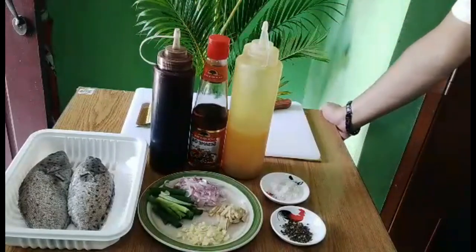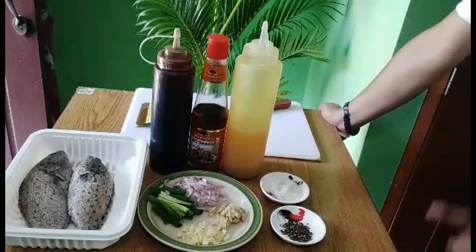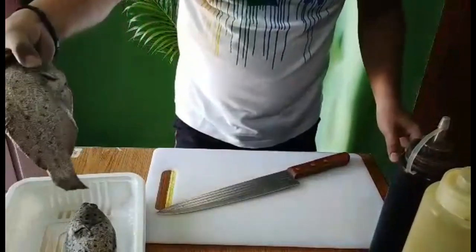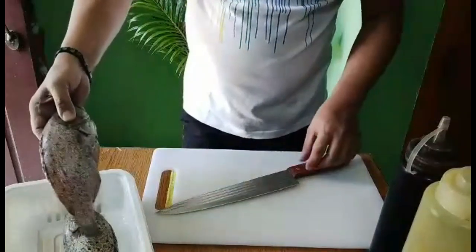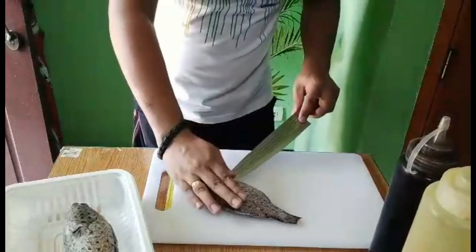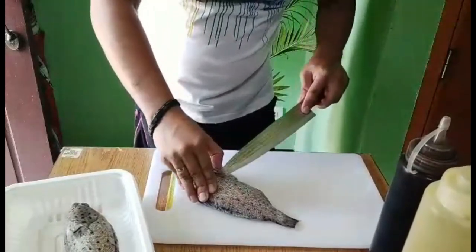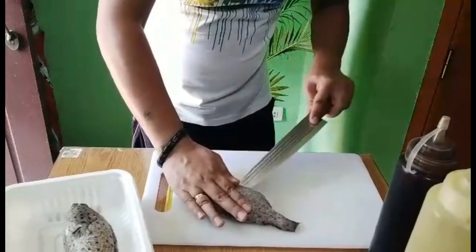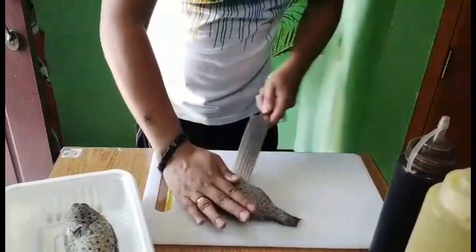So malinis na po yung isda. Ngayon umpisan po natin yung unang proseso. Kanina natanggal na lang ng hasang yung isda natin. Ito na lang po yung gagawin natin — lalakihan natin yung butas para malagyan natin ng palaman sa loob. Hindi po natin kailangan hatiin, dry chop lang — para lang malagyan natin ng palaman sa loob.